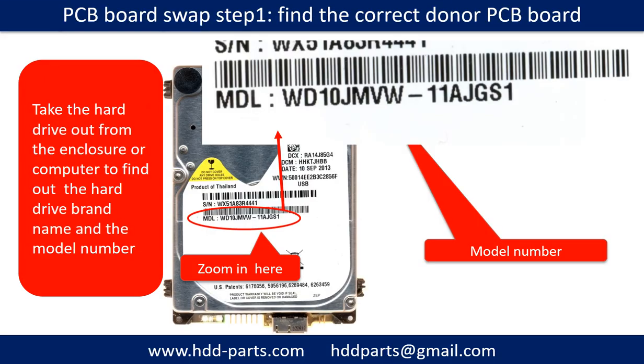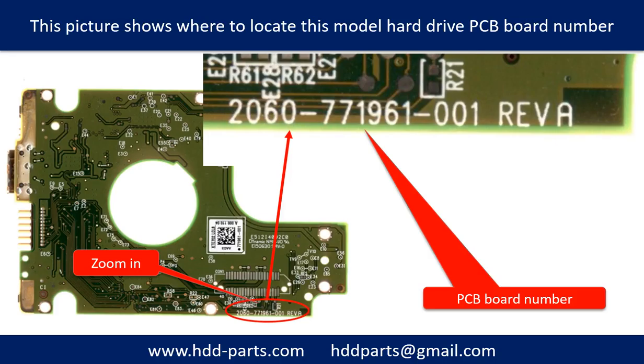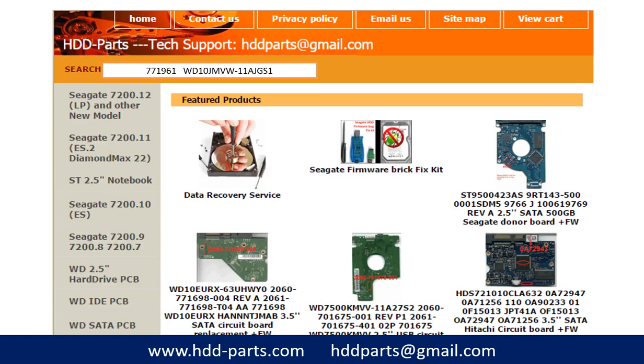PCB board swap Step 1: Find the correct donor PCB board. Locate the hard drive model number on the front of the hard drive label. Locate the hard drive PCB board number. Different brand names have different PCB boards with different PCB board numbers. You may go to hdd-parts.com to check out other brand name PCB board numbers. After finding out the hard drive model number and the PCB board number, we use them as a reference to search for the correct donor board.